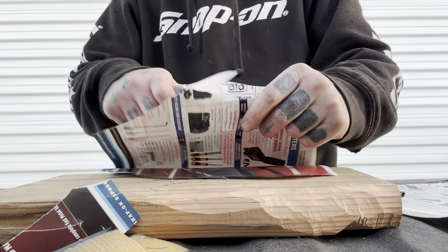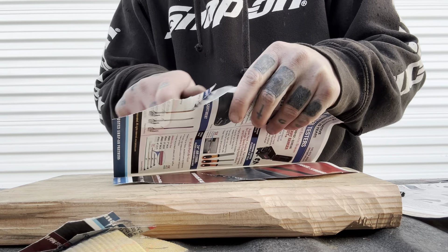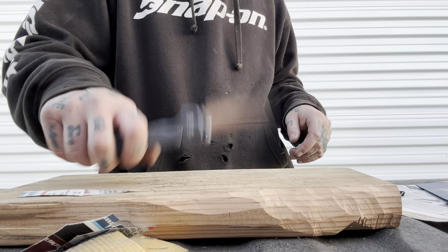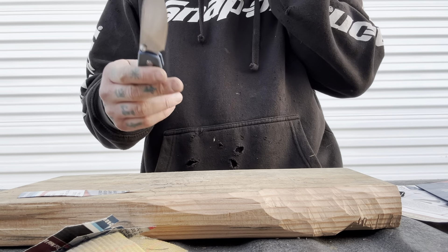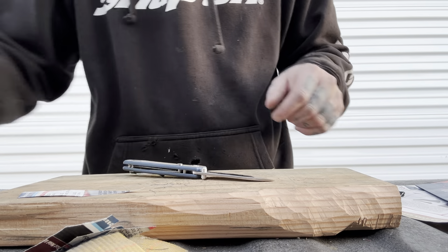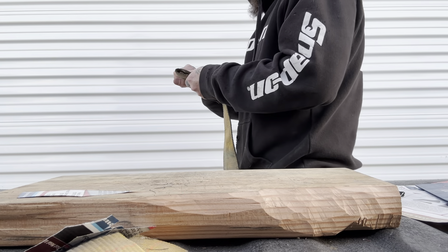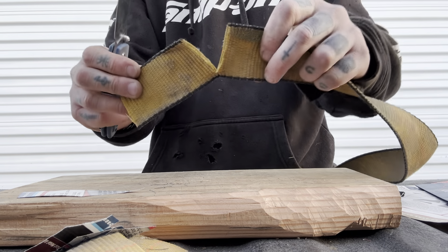Now let's get the cutting board out. Getting to the tip — it's not as easy as a wharncliffe or a sheep's foot would be, but not bad at all. You're not raising up super high to get to it, and utility cuts are pretty easy. It does well with them. Do some turns — piece of cake.